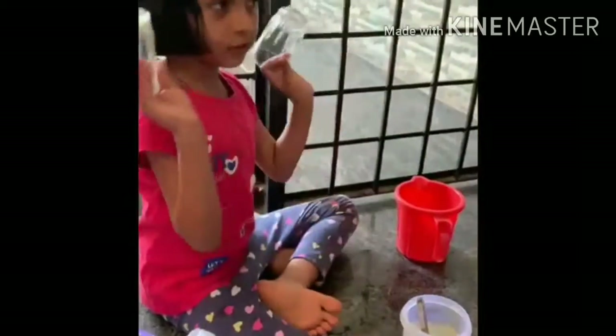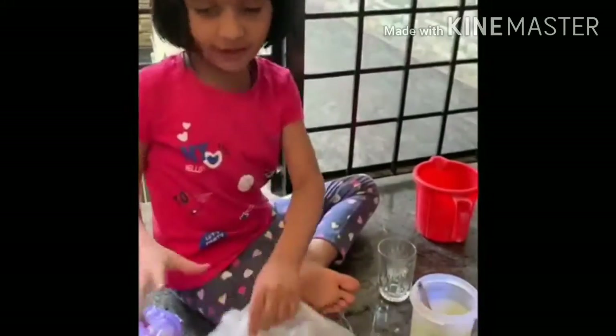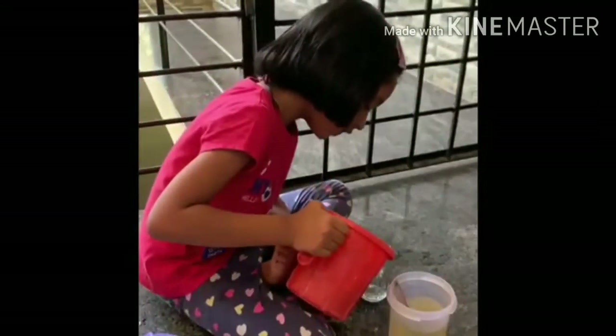We need two glass cups, one oil, a matchbox, and two papers like this with cotton wick. And this one is a shell set and this is a 12 set. We also need a mug of water and this one, this one.